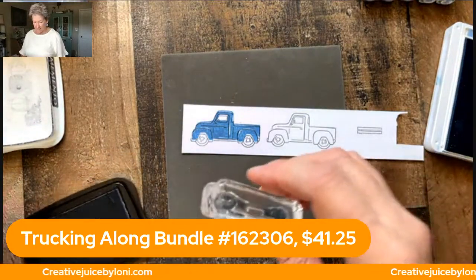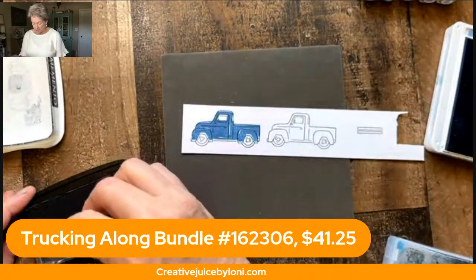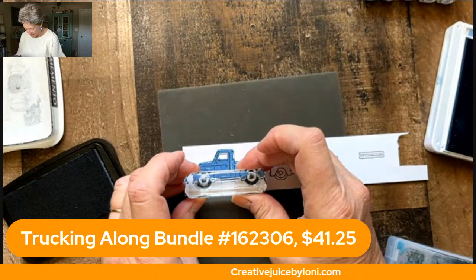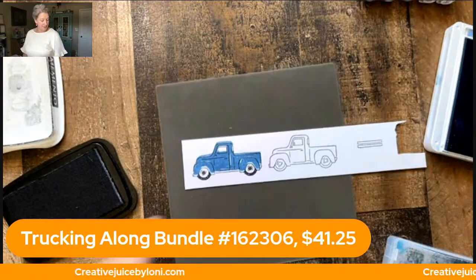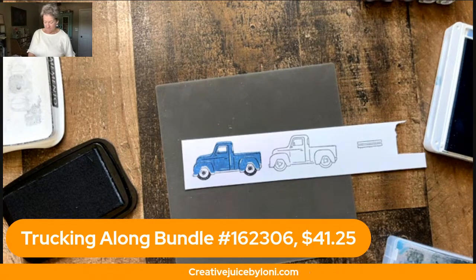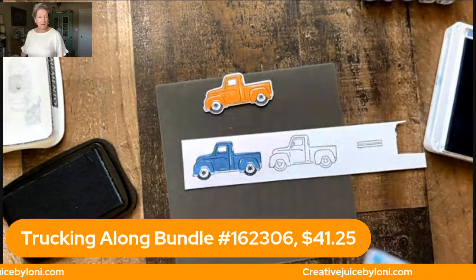There's one little stamp that can also fill in your tires, so I'm doing black on this one, trying to get that kind of lined up. So there's your first idea — you can stamp it, you can color it in. Here's one that's already done too. Then you can punch it out in just a minute. Just stamped, inked up, stamped, and punched. Cute.